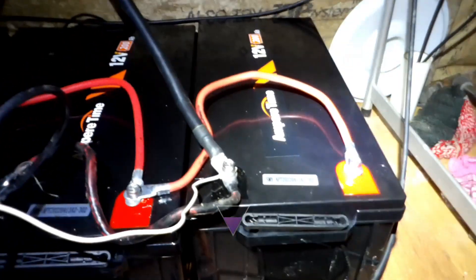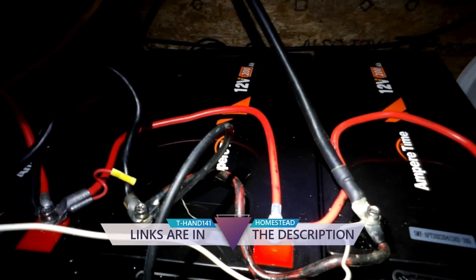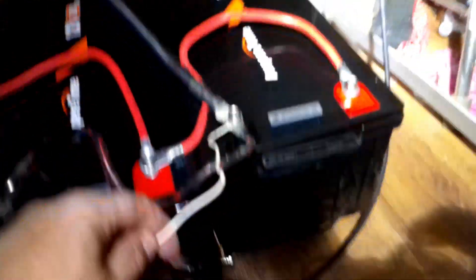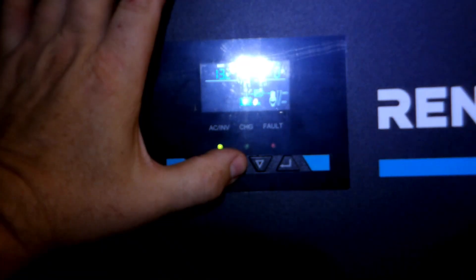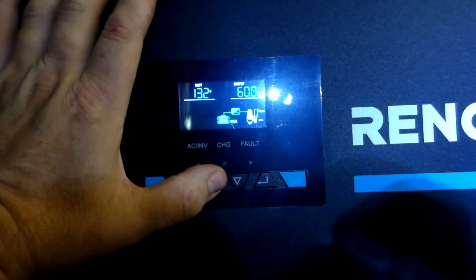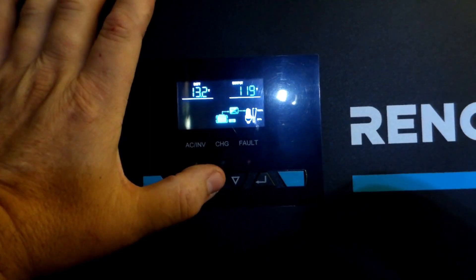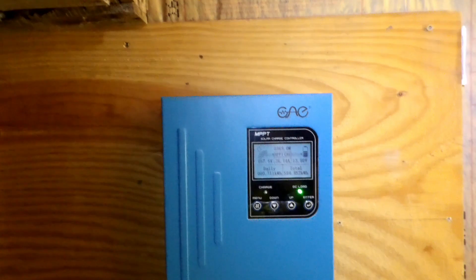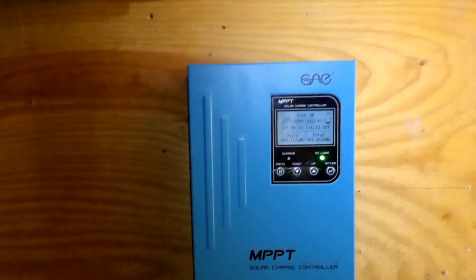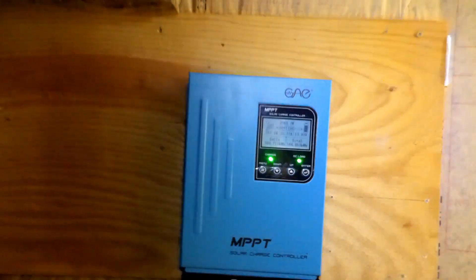I've got the batteries hooked up in parallel — positive to positive, negative to negative — to stay at 12 volts. This white line goes to my pump in my well; this comes in from the control panel. I've got both my water pump in the house and the water pump outside hooked there. Right now this is reading 13.2 volts battery output, 60 Hz, 119 volts AC. Over on the charge controller I'm at 13.8 volts on the battery and still coming in at 369 watts with 57 volts from the solar panels, but it's floating because I'm at 13.8. I do have it set for lithium.